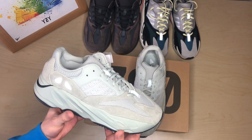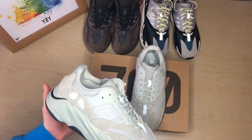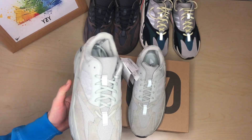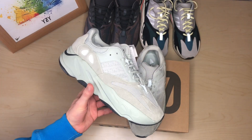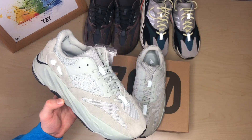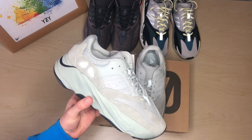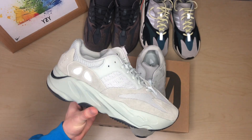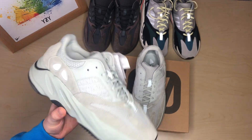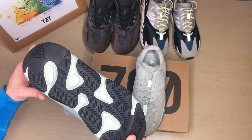I believe a large amount of people have slept on these and the resale price will eventually rise — the production numbers weren't as high as the Mauve and they sold out instantly. With more Instagram exposure and people seeing them in person, the resale will go up. One thing that put people off is the steep retail price of £249, which I don't believe is fully worth it. If they sold for £200, that would probably be about right — the quality is good and they last a long time.